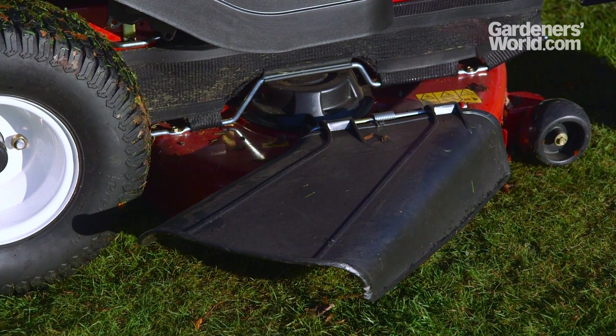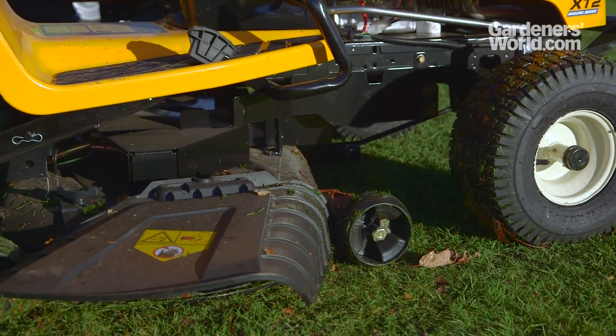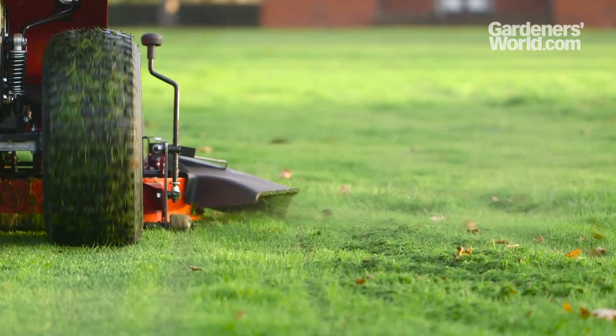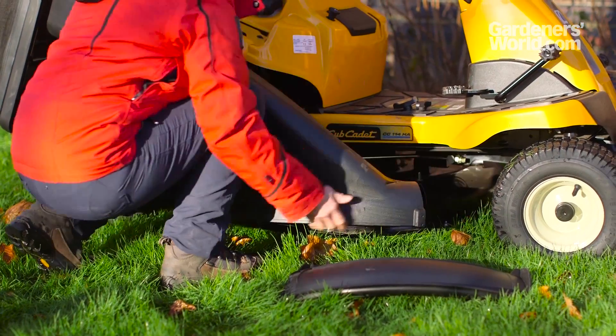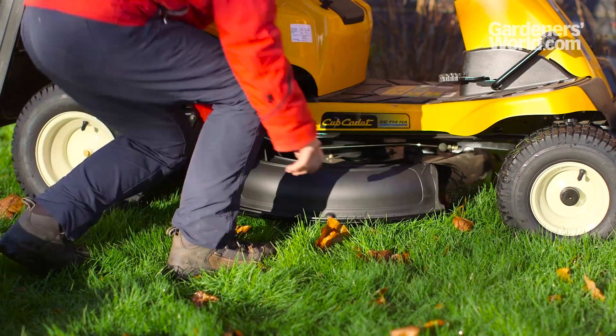Some tractors have the option of side ejection, the most practical way of cutting long grass, and handy when you don't want to collect the clippings. Very large volumes of long cut grass will need raking up, though, or they could smother your lawn. Some collector models come with a kit that allows you to convert to a mulching function when you don't want to collect the clippings.